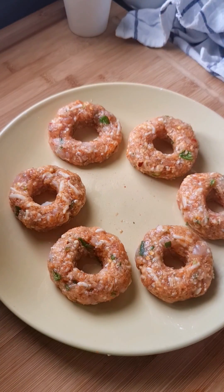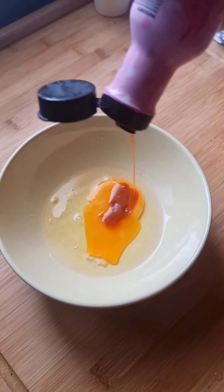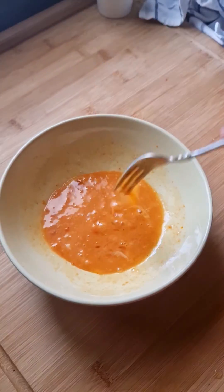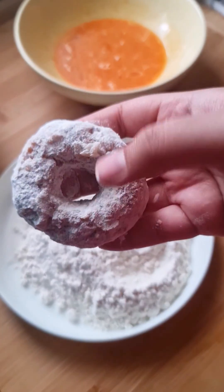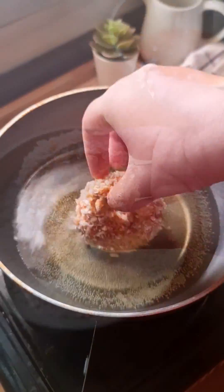Freeze for at least an hour before breading. I use my favorite Samyang sauce with the egg for the egg wash — you can use any spicy sauce you like. Coat the donuts with flour, dip them in the egg mixture, then coat well with panko. Fry over medium flame and it's done.